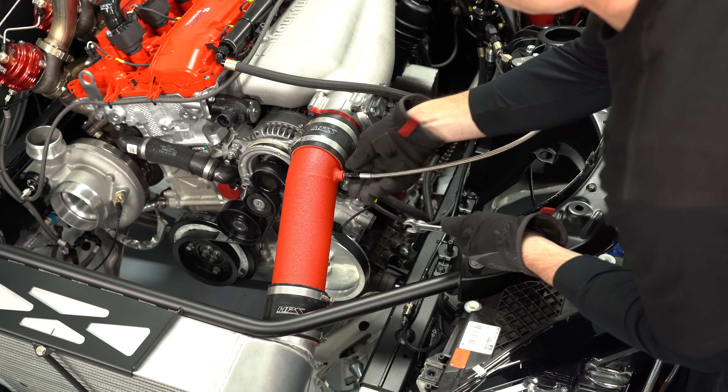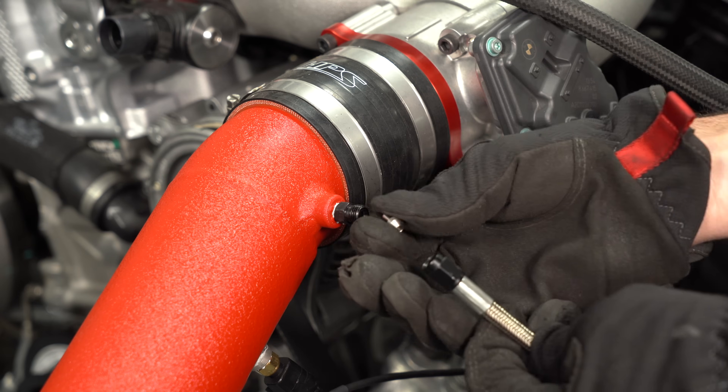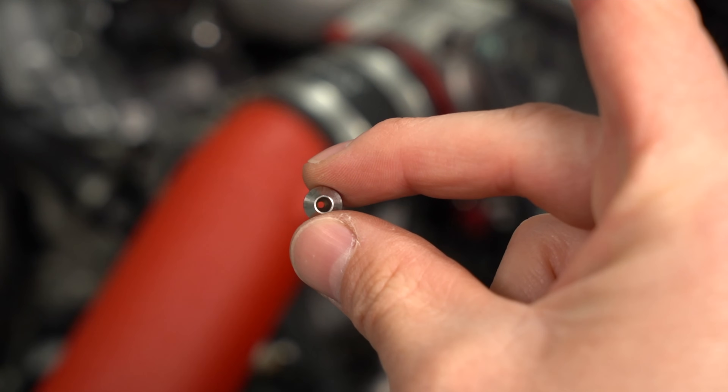If you've ever heard of a 150 horsepower kit or a 200 horsepower nitrous kit, they're based on these small little jets and the size of the hole that's drilled in them, which regulates the amount of nitrous that's injected into the engine.